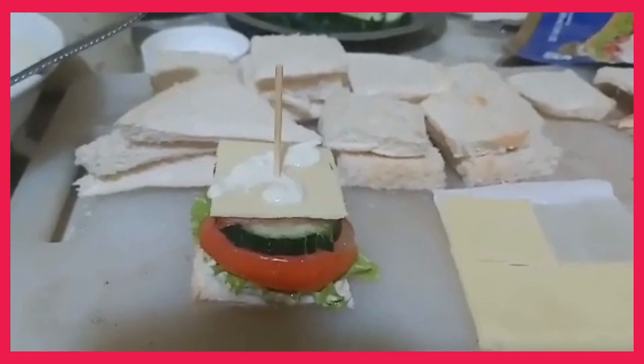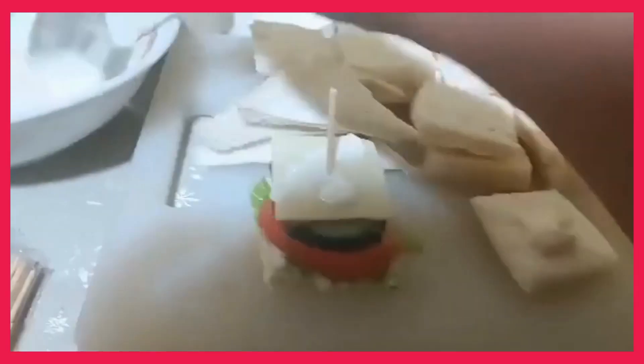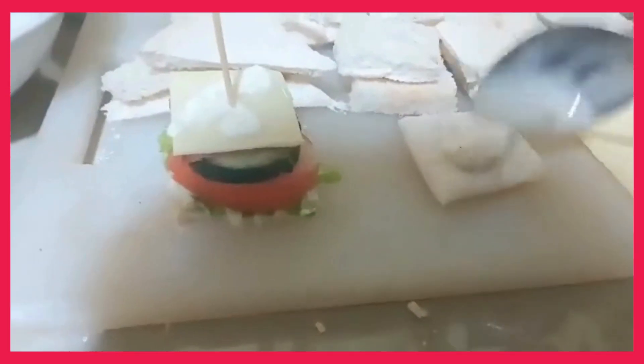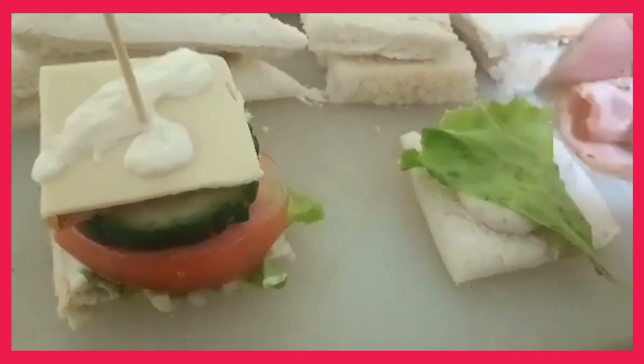For the other type, you just put some spread on top, decorate it with a leaf, and put some meat on it. Then just roll it. That's it — spread on top, decorate with a leaf, add the meat, and roll it.